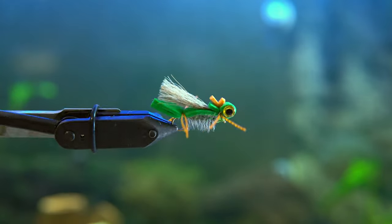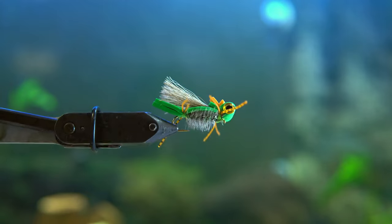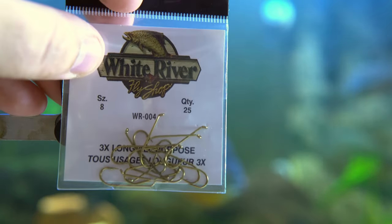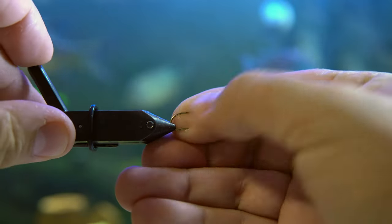This is the hopper fly that I use for targeting perch and bass here in Central Texas. It is a great fly to use in the warmer months and it's fun to watch the blow-ups on the top of the water. Using a size 8, we're going to get that in the vise and get started.